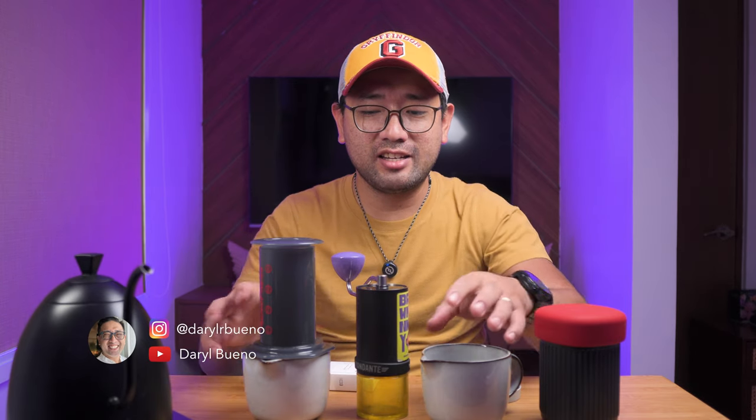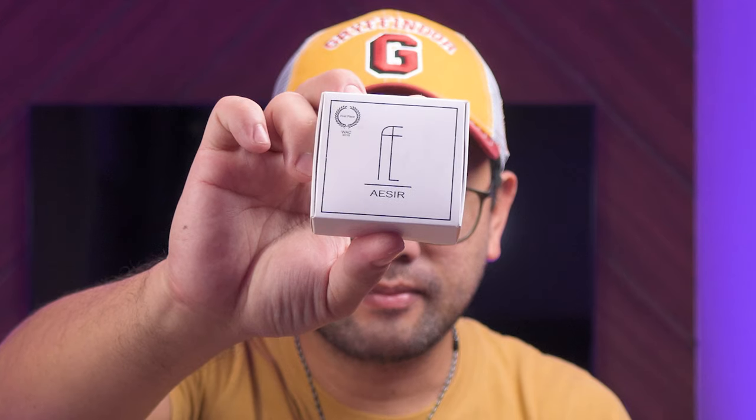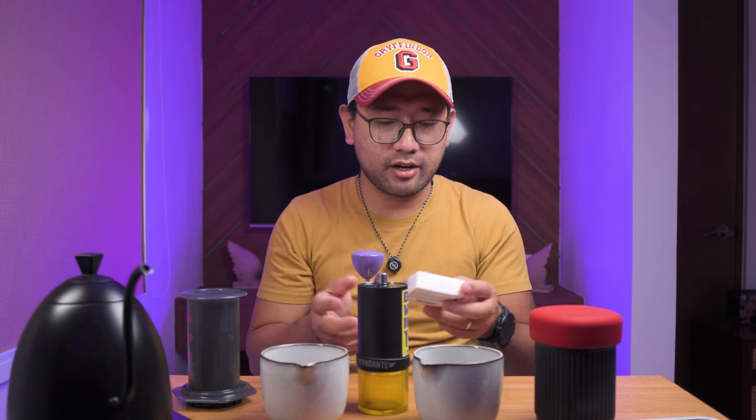We have a crazy setup right here. We have two aero presses, two servers, two scales, and all of the mess — just for this little guy right here. This is the Aesir Filters — I'm not sure if I'm saying it right, but it spells like that. Aesir Filters.